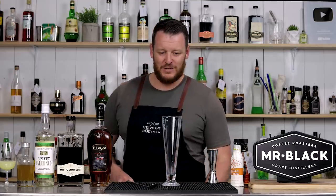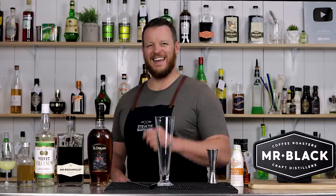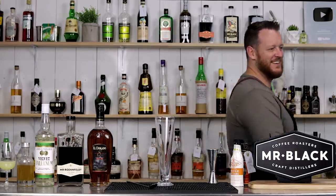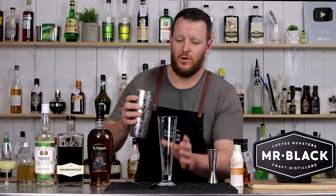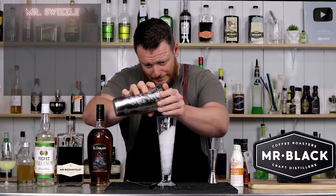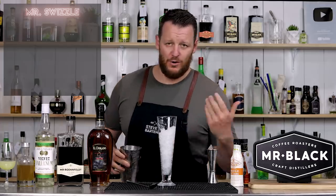So this is made straight into the glass with crushed ice. Start by three-quarter filling your swizzle-friendly glass — i.e. a footed pilsner or a highball — and then measure out your ingredients.